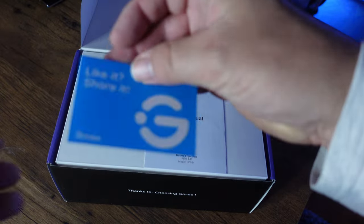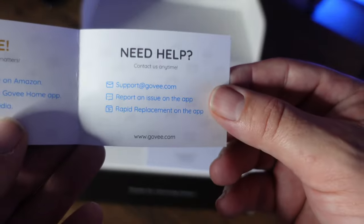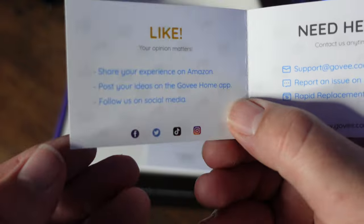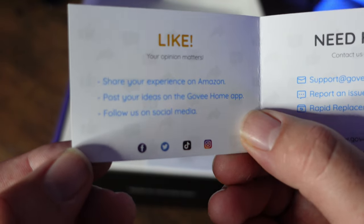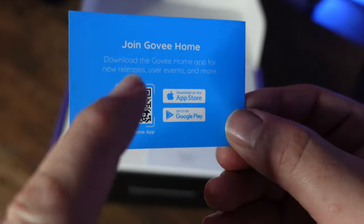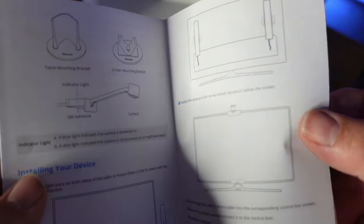First thing is the Govee card — like it, share it. You've got all the support email addresses, which I've already contacted them a couple of times and they're very good at getting back to you. Share your experience on Amazon, post your ideas on the app, follow on social media — all that fun stuff. Then the all-important app availability card. User manual — it also has a little control pad as well. The user manual tells you where you can put it, what you can use to put it in, and where you want to put it. It tells you you can mount it on a TV.